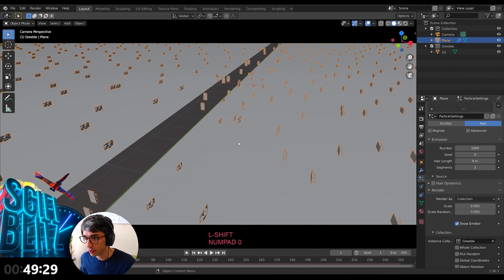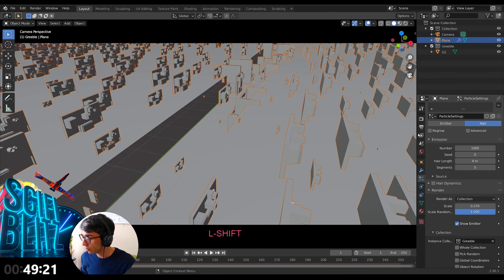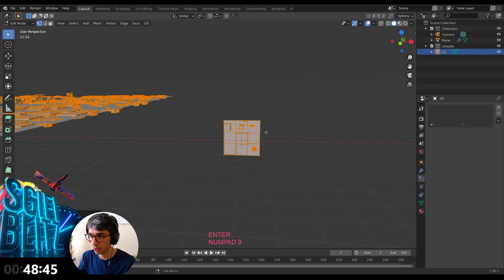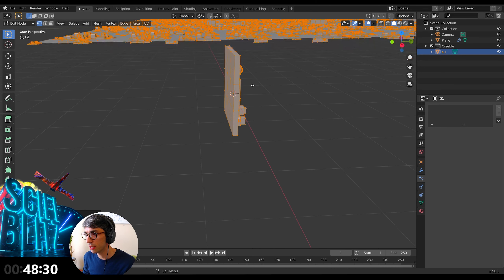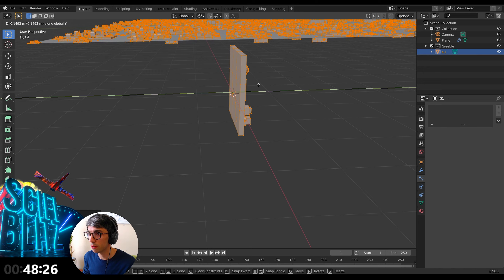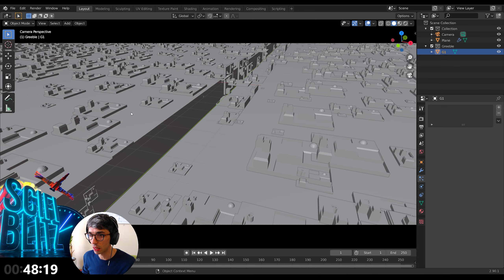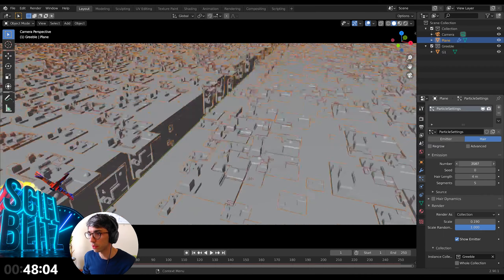I'll jump into my camera so we can look at this properly, and do some random scale on these guys. To get the angle right, I'll go to edit mode, select all, and rotate on the X 90 — then X negative 90. Bingo. Now you can see these guys are all sitting on the surface. I want them a little bit above the surface, so in edit mode I'll grab on Y and drag it forward a bit. You can see all those particles in the distance are levitating now. I'll take the scale down and increase the number of particles.